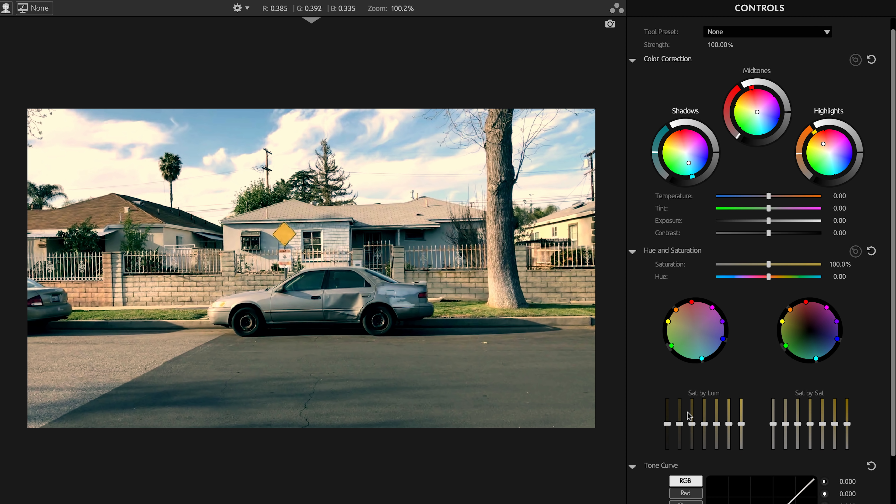What we were missing was the ability to adjust saturation across the different values of luminance and the different values of saturation — but now we have exactly that. Let's do Saturation by Luminance. What you see here is a group of seven sliders, and they work like the graphic equalizer on your retro boombox. This slider here is going to control saturation in the shadows. So just with two clicks, I can calm down the oversaturated colors that my shadow adjustment was creating.